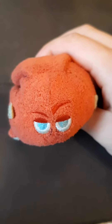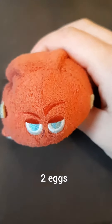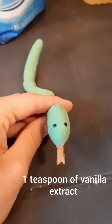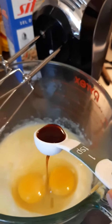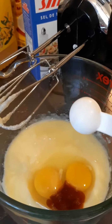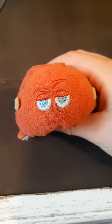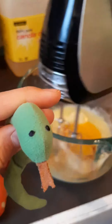Next, crack two eggs in your bowl. Then, put one teaspoon of vanilla extract in your bowl. Next, beat your mixture for one minute. This might make a little noise.